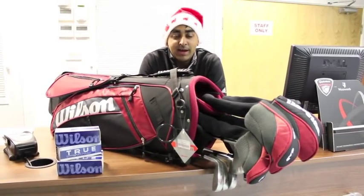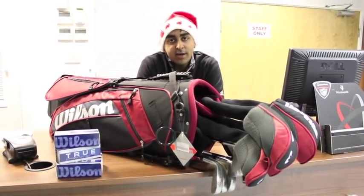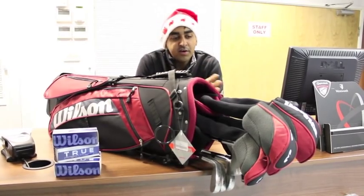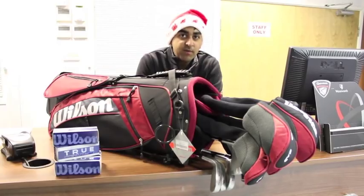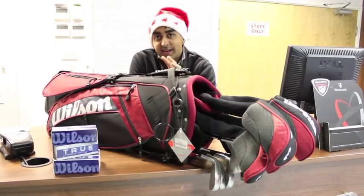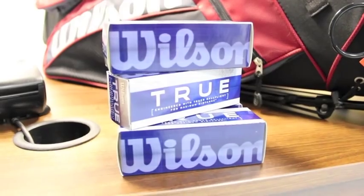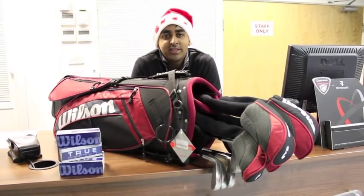If you are looking for a set that comes with a bag, offer number six might be something for you. Here we have the Wilson MOI complete golf package. You get a driver, a three-wood, a three-hybrid and a three-four hybrid. The irons go from five to sand wedge and you also get a putter as well as this pretty neat stand bag. We're going to complete the set by throwing in 12 free Wilson True Distance golf balls worth £9.95.